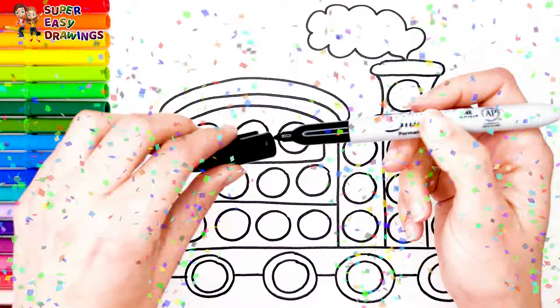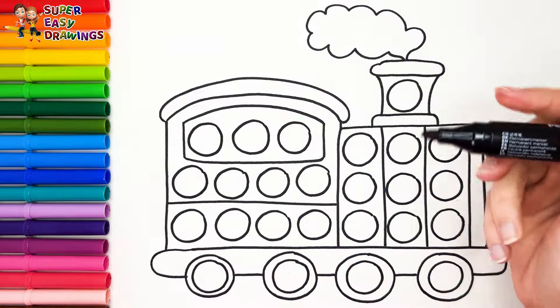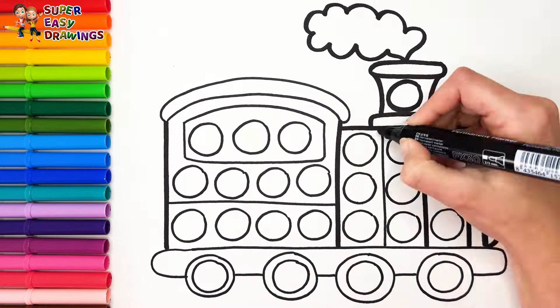Excellent! Now I'm going to use this black marker to make this beautiful drawing more visible.